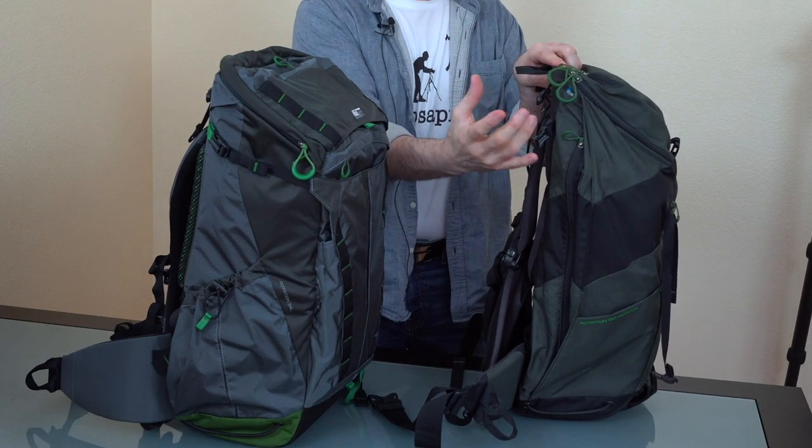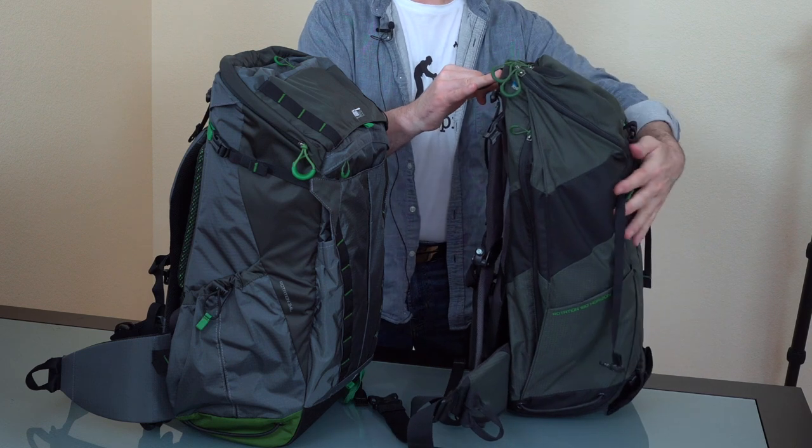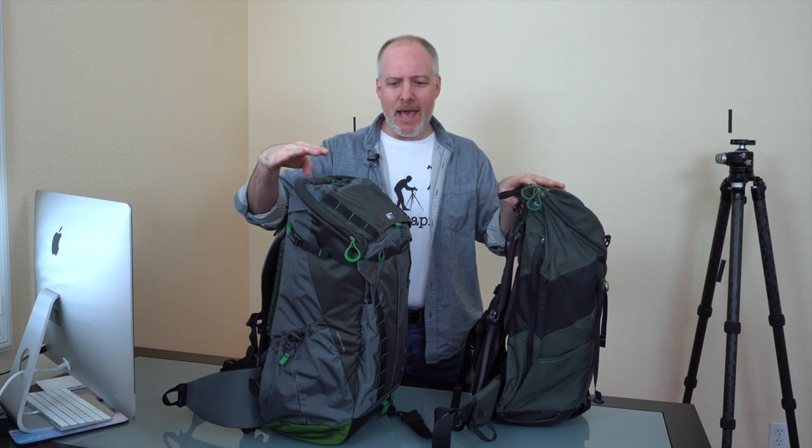Turning these sideways, you can see the form factor — the older bag is a little thinner, but also a little less formed, more fluid and squishy. The newer bag is firmer and has a better shape to it overall, slightly thicker, which means slightly more capacity. These are both 34-liter bags — this is the medium-sized bag of the rotation series, so both are comparable. Everything else about the newer bag has just been improvements.